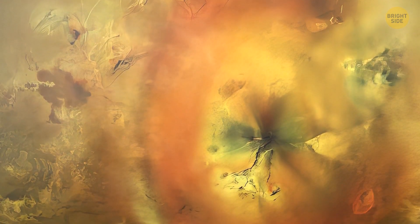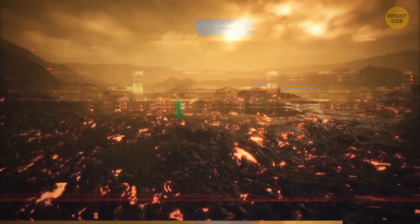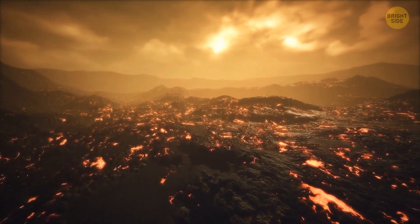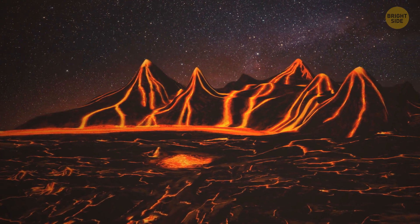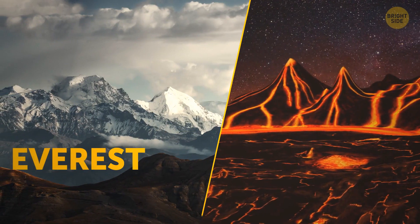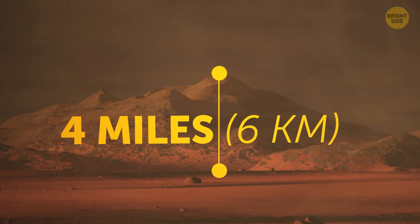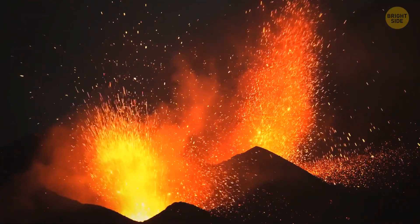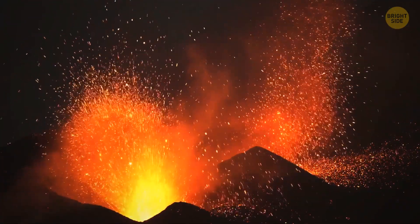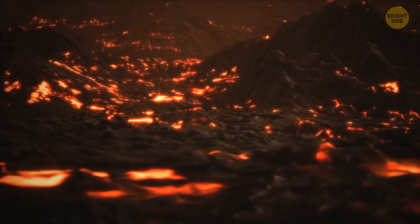Because of that sulfur, though, Io doesn't smell that appetizing — something similar to a rotten egg. There are more than 100 mountains on the surface of this moon, a lot larger than those we see on Earth, with some being bigger than Mount Everest. On average, these mountains are 4 miles tall and 98 miles long. Because of those active volcanoes and intense radiation on Io, there's little chance that life as we know it could exist here.